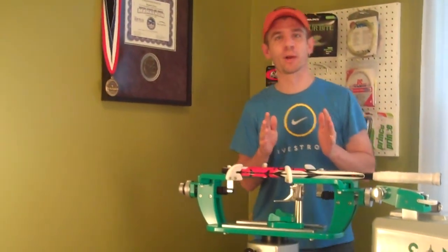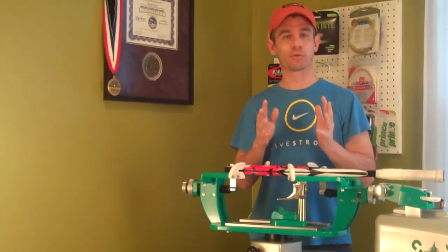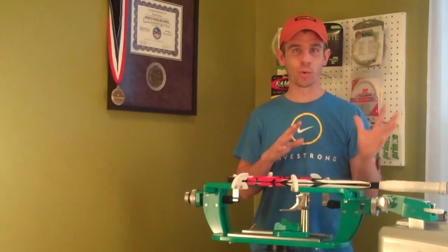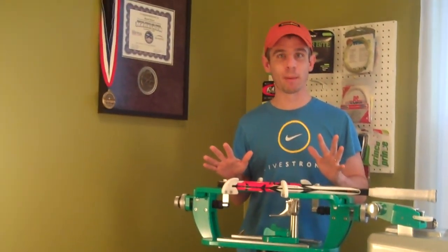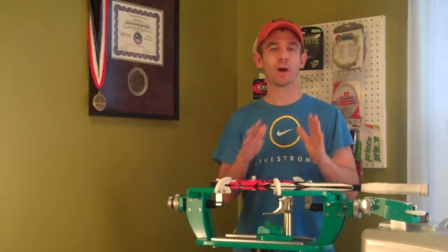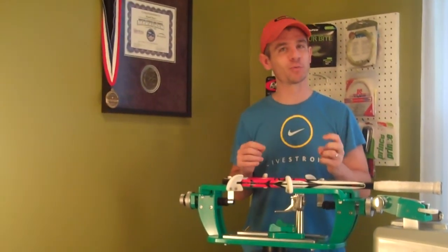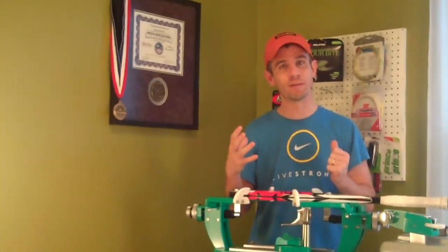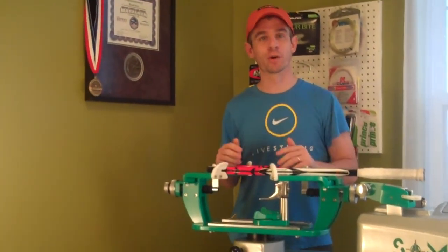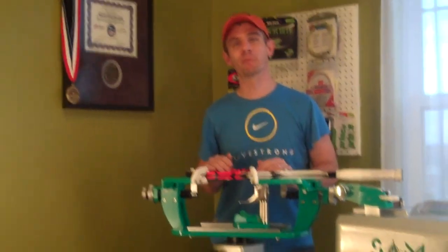I want to talk about measuring string. The reason I'm talking about this is because time is money when stringing, so you want to string as quickly as possible. As I've always said throughout my DVD course and other videos, I always stress quality over speed — always better to do a quality string job than a quick one. But where the magic really happens is when you can do a high-quality string job and also do it very quickly, because when you're stringing rackets for profit, time is money. If you can string a racket in 20 or 25 minutes, that's a lot better than doing it in 45 minutes.